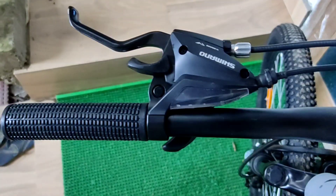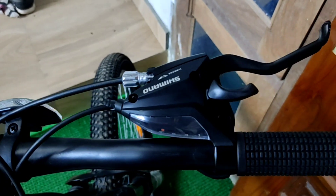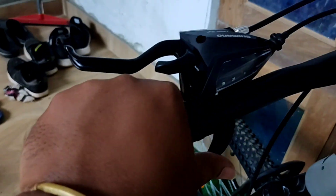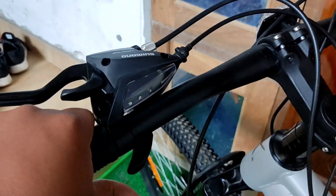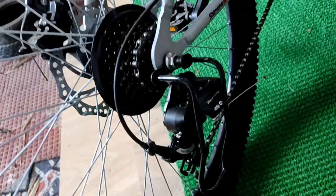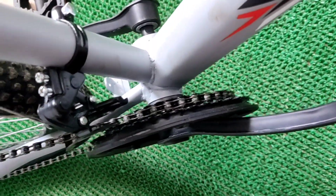Coming to the gears, the HRX MTD 500 comes with Shimano gears. It is a 21-speed gear with fire shifter and thumb shifter. On the front it is 3 gears with thumb shifter, and on the rear it is 7 gears. The operation is very smooth.